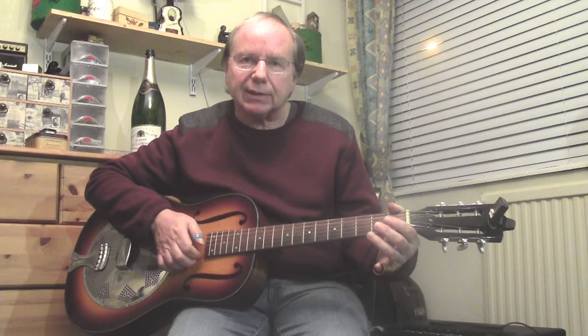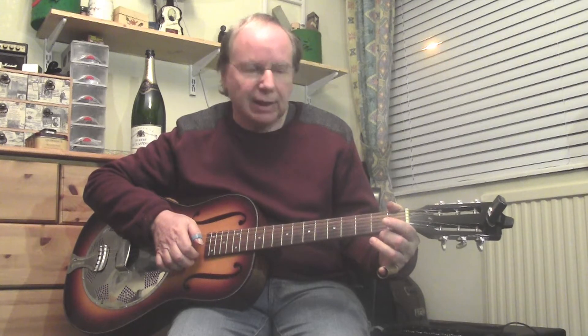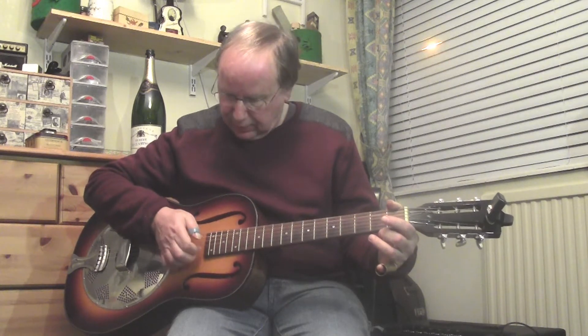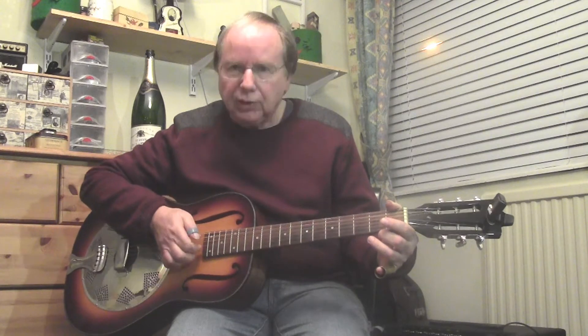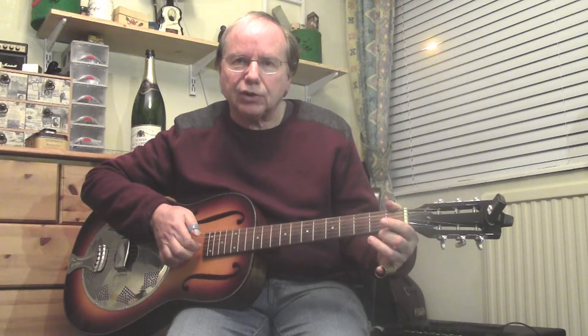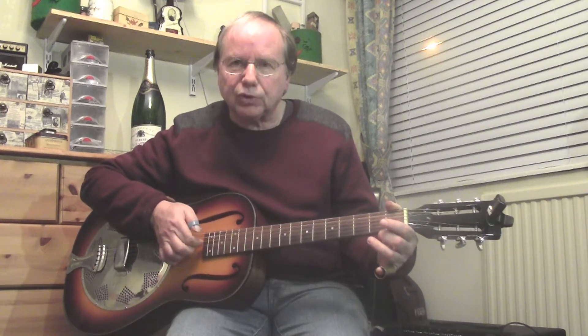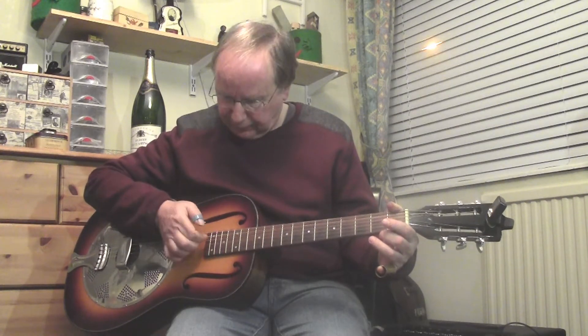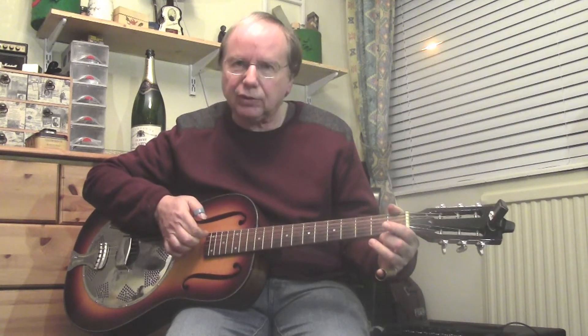Now we've got to get into open D tuning for this slide exercise. Open D tuning — for those who don't know — you drop the top string (the E string) down a tone to D, drop the B string down a tone to A, drop the G (third string) a semitone down to F sharp. The fourth string stays the same, fifth string stays on A the same, and the sixth string drops down from E to D.